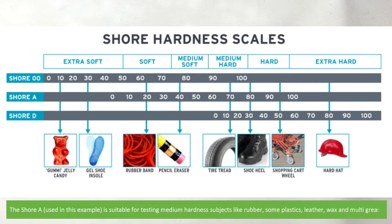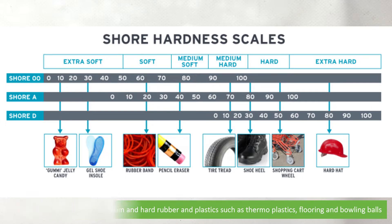The Shore A, which is used in this example, is suitable for testing medium hardness subjects like rubber, some plastics, leather, wax, and multi-grease. And the Shore D is suitable for medium and hard rubber and plastics such as thermoplastics, flooring, and bowling balls.